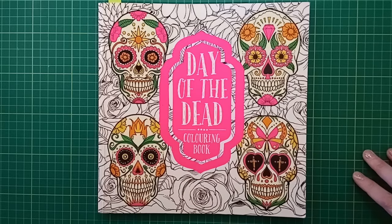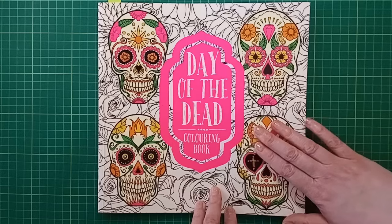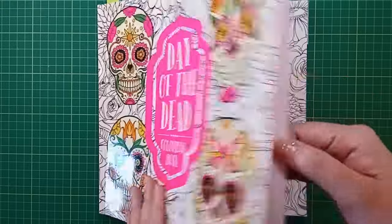Hi everybody, it's the end of the month so it's time to show you all the pages I got coloured during November of 2023. I'm going to jump right in and get started with the first one, which is a Day of the Dead colouring book - fitting because it was actually Day of the Dead when I was colouring it.